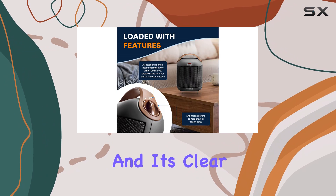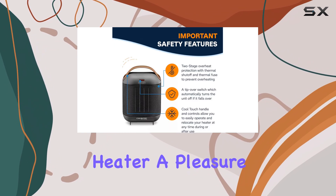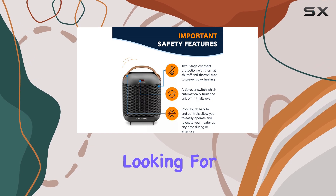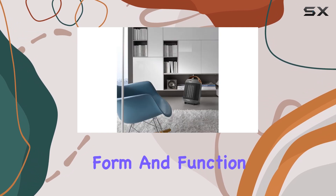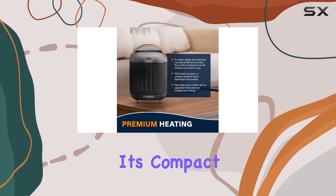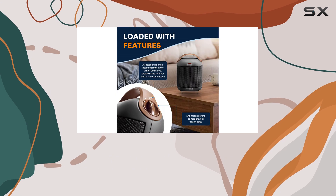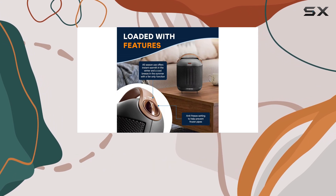We found the heater's strap handle to be extremely comfortable and convenient for moving the heater around. The overall design is well thought out, and it's clear that DeLonghi has paid attention to the small details that make using this heater a pleasure. So if you're looking for a space heater that combines form and function, the DeLonghi Capsule is a fantastic option. Its compact size, powerful performance, and safety features make it a top choice for anyone wanting a portable and reliable heater.